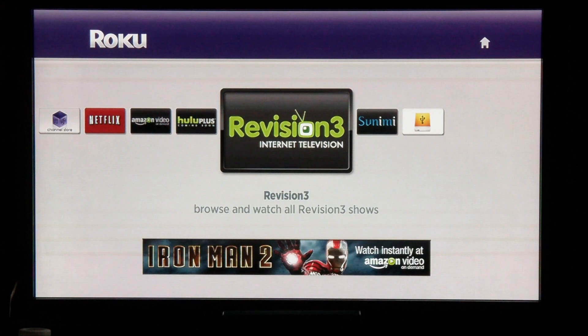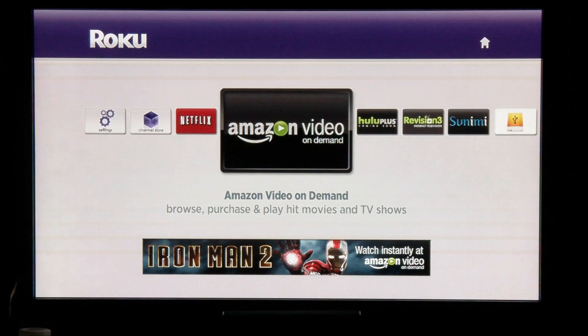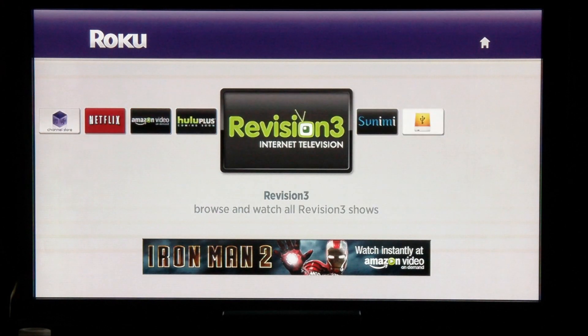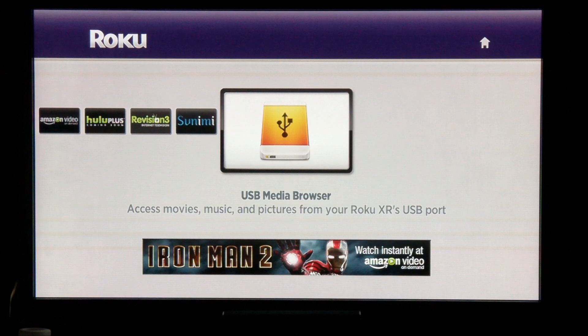There are many different types of channels. You have Netflix, Amazon Video On Demand, and coming soon will be Hulu Plus. There are channels like Revision 3 that show audio and video podcasts, channels where you can create your own content like Sunimi, and even a channel where you can access the USB drive port on the Roku device.